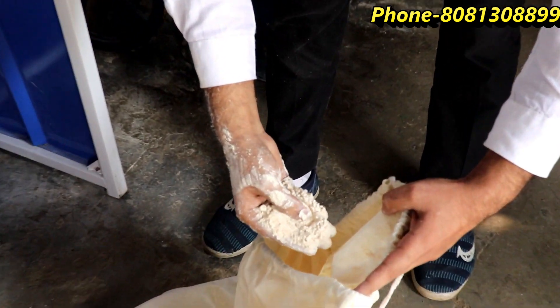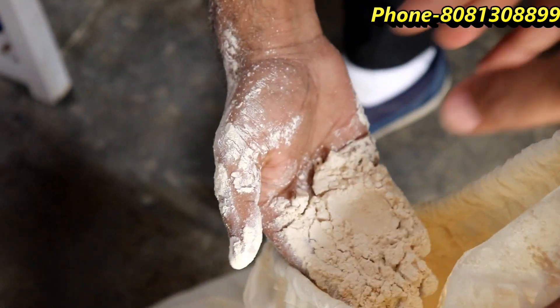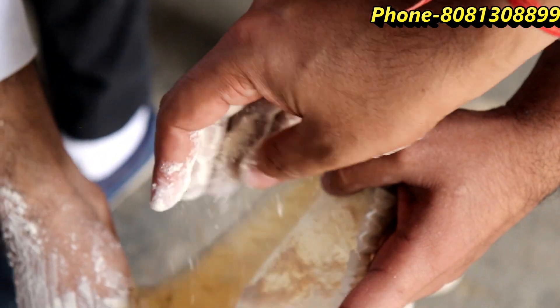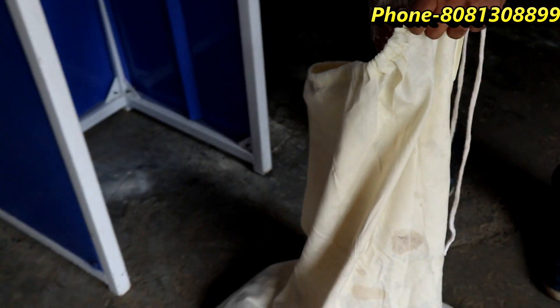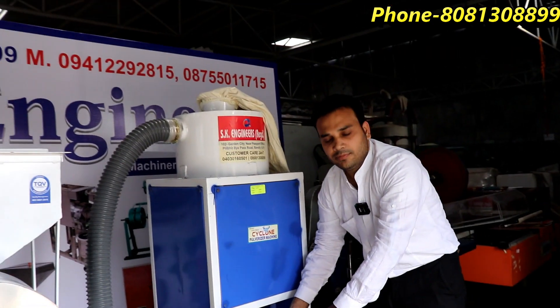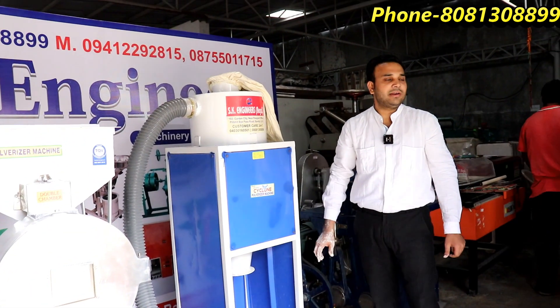Look how much water is drained. This is not very hot. This is a very thick water. You can also add some more products like this — you can add some oil type in this machine.